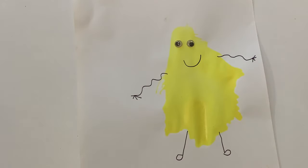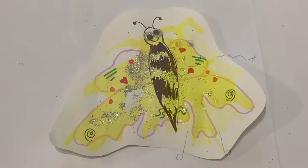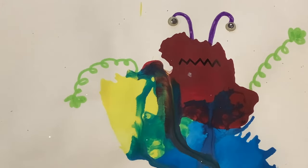Have fun making different monsters, mini-beasts, aliens, or whatever children's imaginations create.